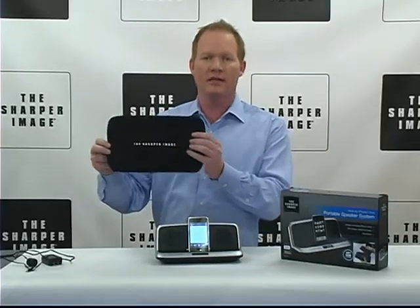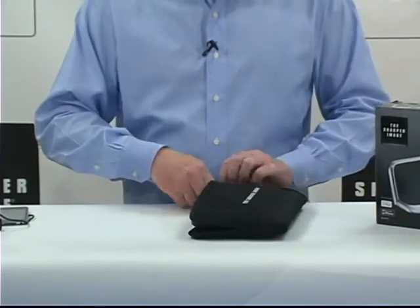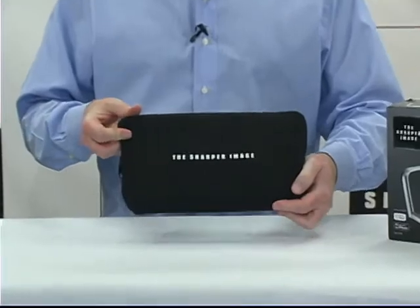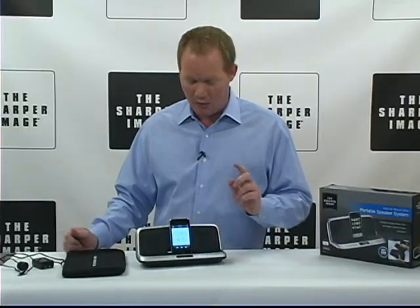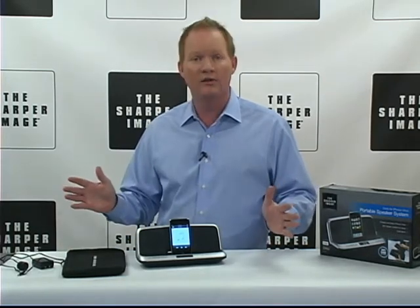Includes this soft case for travel, which is real simple to slide it into. It's got two two-and-a-quarter inch speakers that are three watts each. It's powered by an AC adapter or AA batteries, so you won't even need a cord.